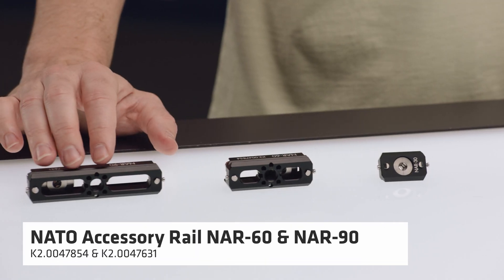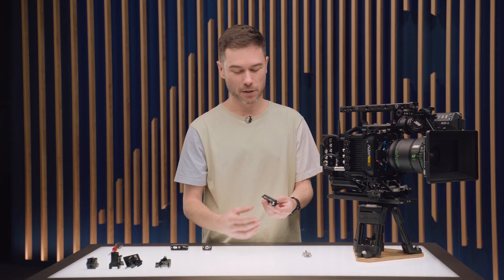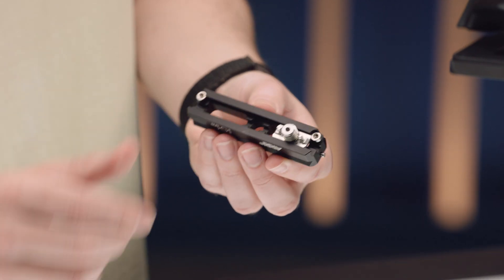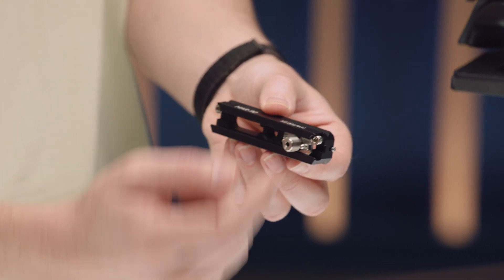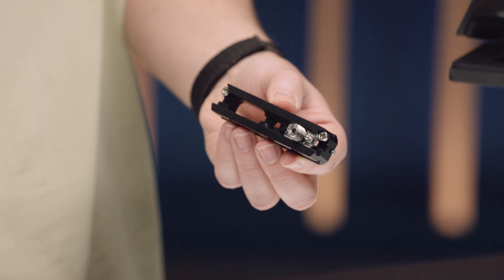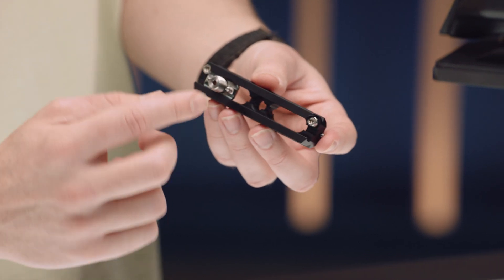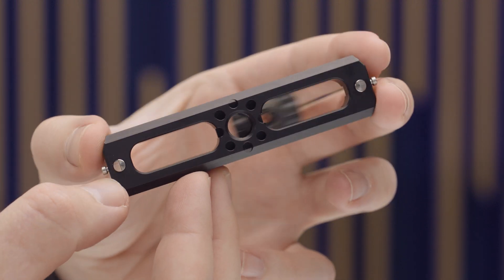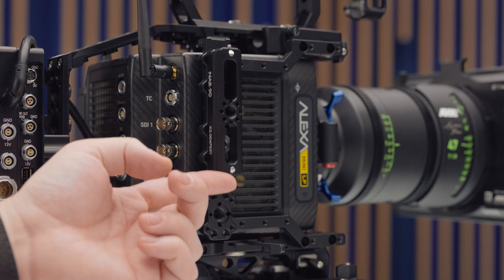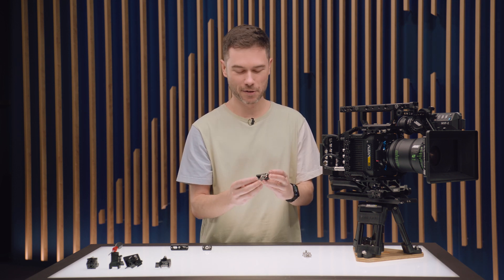We have the NAR-60 and NAR-90 — that refers to the length in millimetres. On the bottom, this also has a 3.8-inch threaded screw with ARRI Pinlock pins. But the nice thing is that it slides along, giving a huge range of adjustment for where you can place your NATO Rail. That will also come into play when using these with CSS products like the Trinity, where you want fine adjustment of a counterweight.